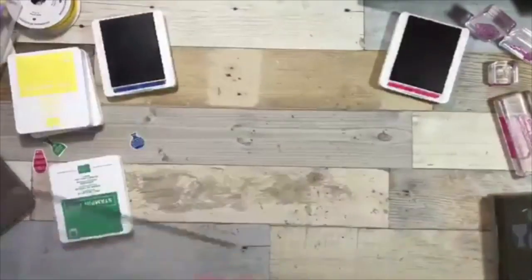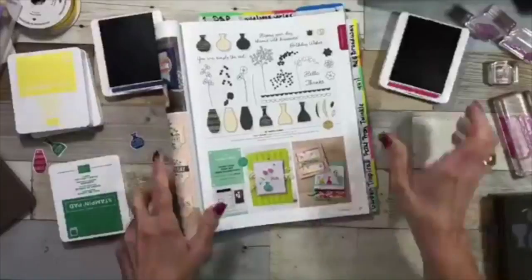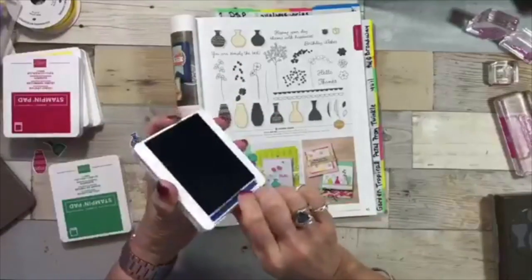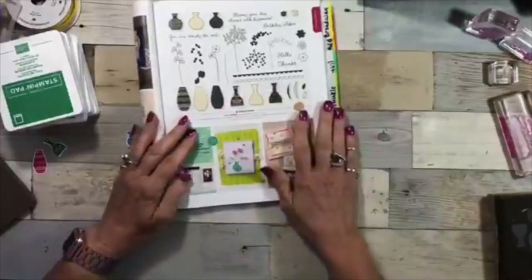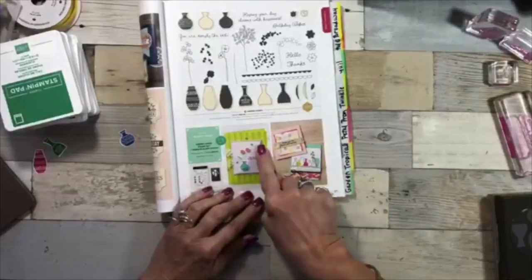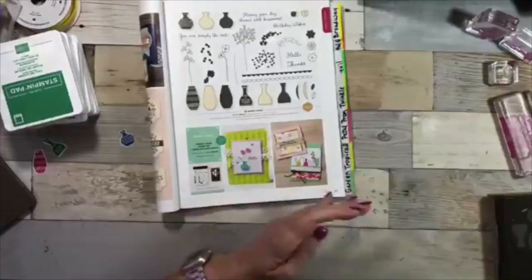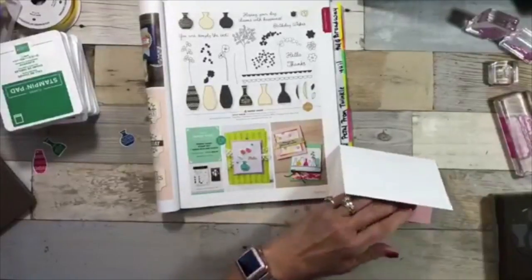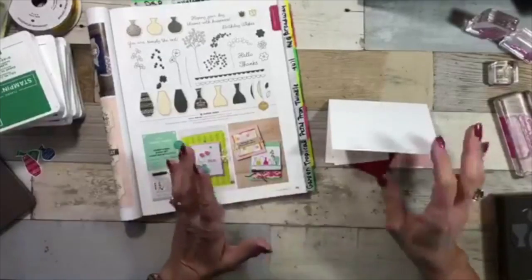Years ago, Stampin' Up called our catalog an 'idea book and catalog.' I don't know when they got away from that, but I look at this book all the time for inspiration. When I had it open I looked at the samples — that framelet is coming and I don't have it yet, so what I like to do is try to copy what's in the book. I went with this option because it's a little four-by-four card, which is close to the note cards I'm using.